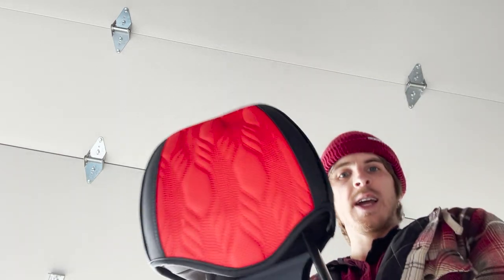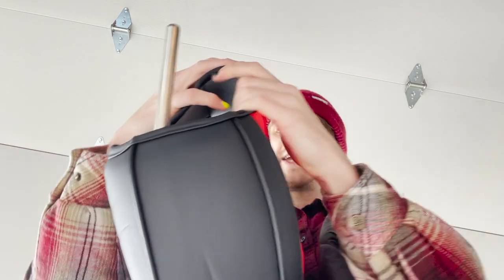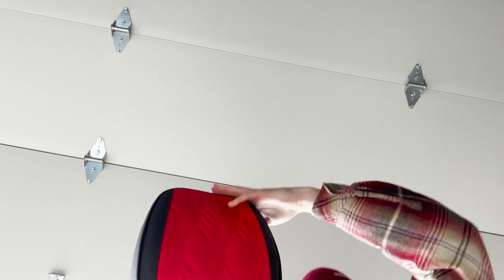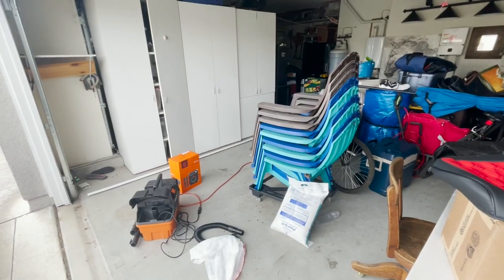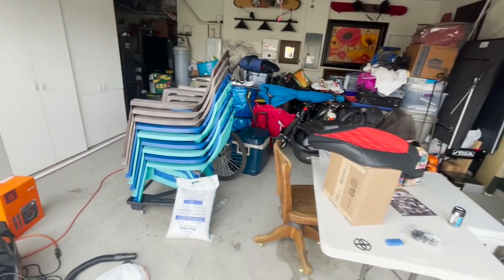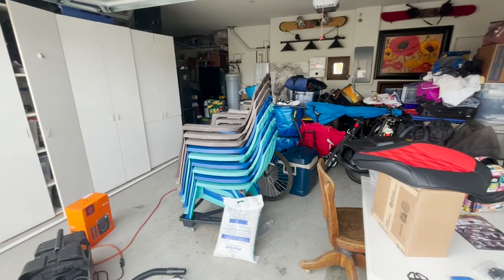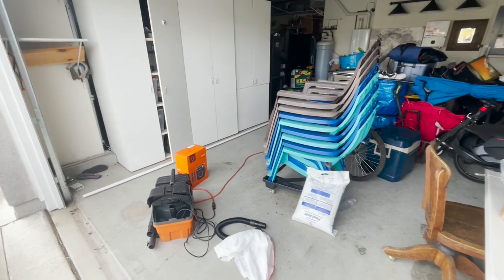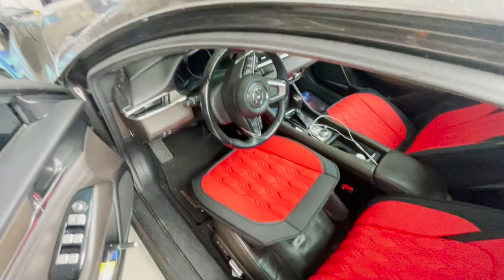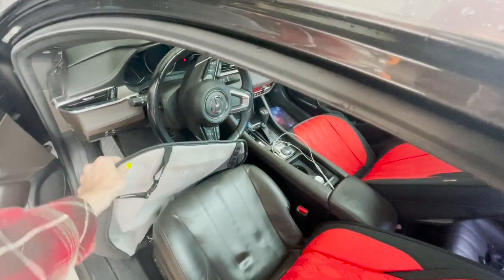It goes straight down the middle and we just tuck this in — boom, we got our headrest done. Let's put it in the car. Alright, we're going to have to take a break because it's raining. I think I should move some stuff in the garage and try to fit my car in there — let's try it out. Okay y'all, I was able to squeeze my car in.